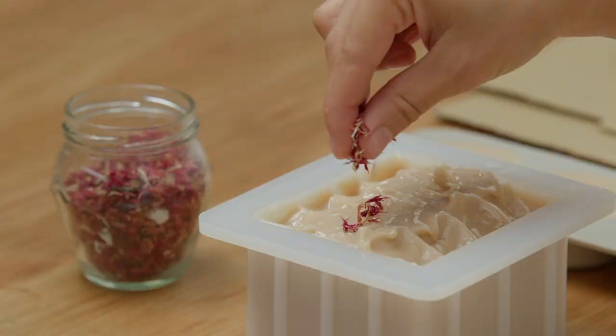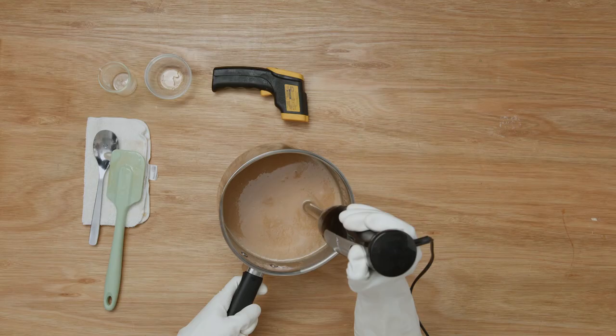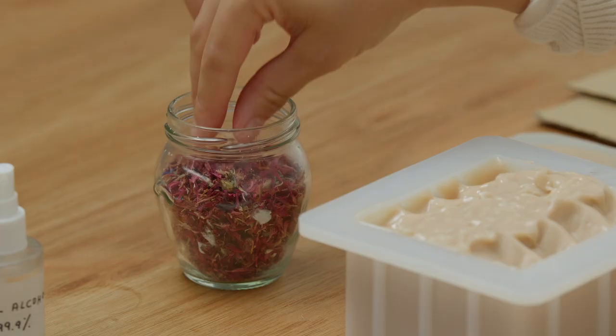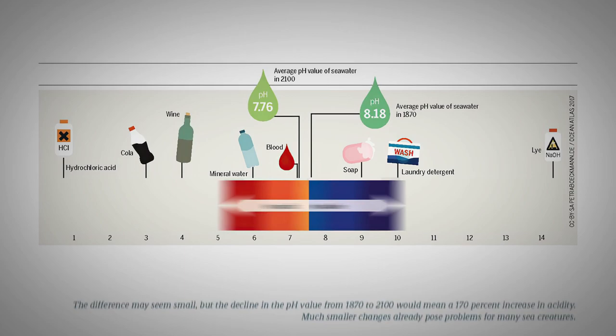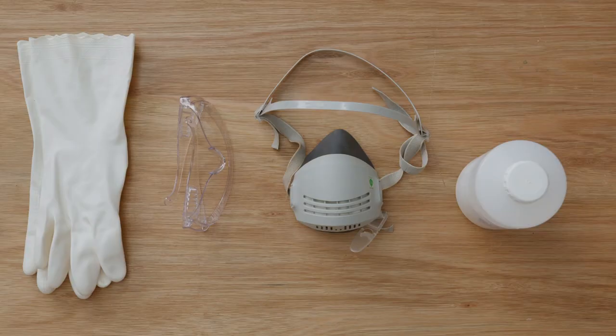In this Domestika course, you will learn how to make your own soap using just all natural ingredients. For the final project, you will make a bar and customize it with a colored clay and aroma of your choice. First, we will explore the basis of this fascinating product and what it involves. I will also go over some safety points and customization techniques.